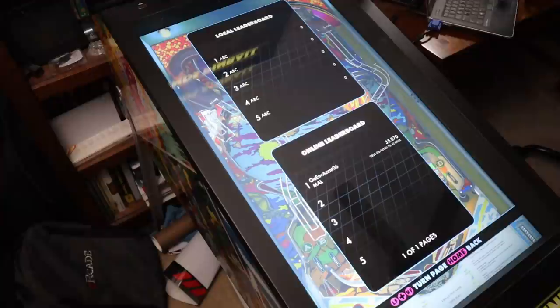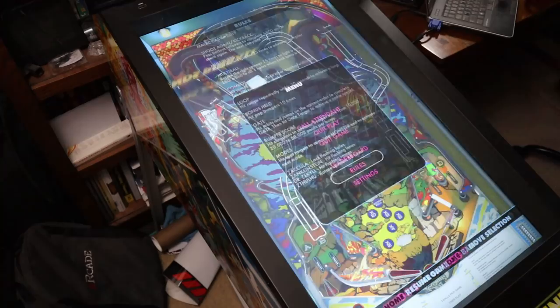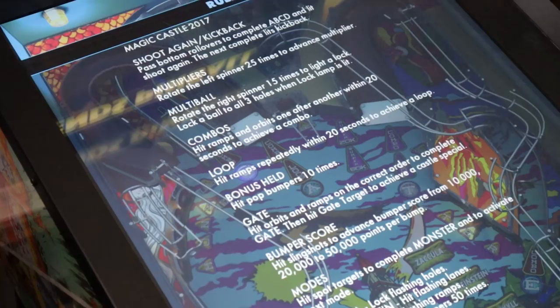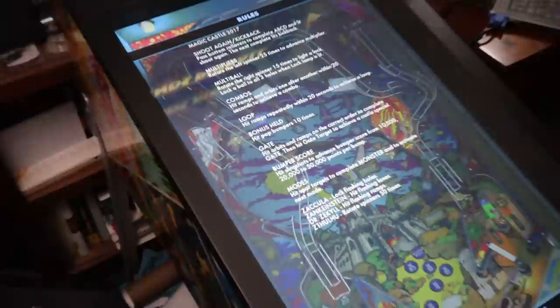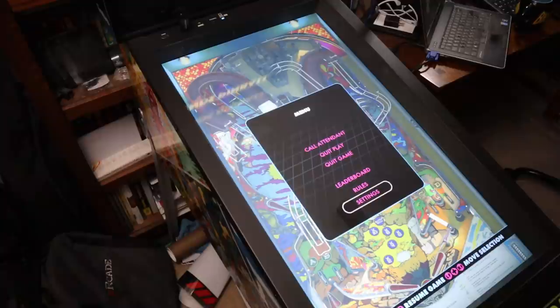These games will also have leaderboards — both local and online leaderboards. The online leaderboards haven't gone live yet, but I have a feeling they'll be live very soon in a firmware update. Local leaderboards are already working. Also, for each game, not only do they have leaderboards, but they have the rules so you can see what you need to do to get big scores — how to get multiball, super bumper scores, and so on. All the rules are right there. I wish it looked a bit better like what Zen and Farsight Studios do, but at least it's there.